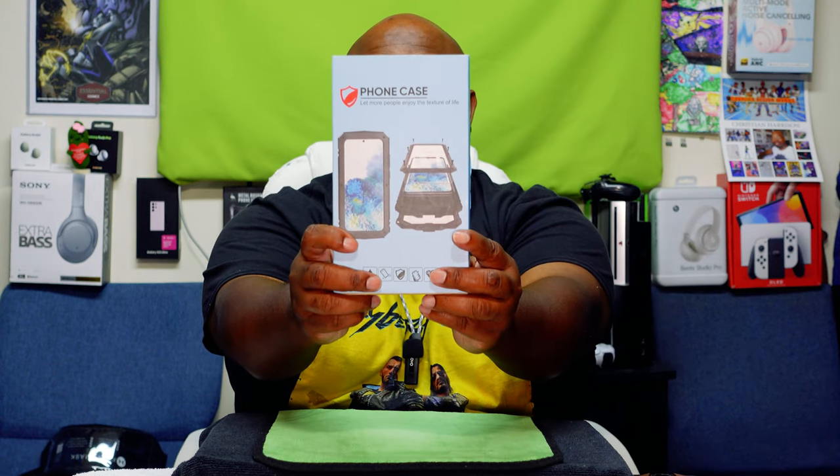Before we get to the eagle eye view, do me a favor — please like, share, and subscribe. We're climbing the charts, I'm almost up to a thousand subscribers. The more likes and thumbs up we get, the deeper into the YouTube algorithm we go. Without further ado, let's get to the Cyberpunk phone case.